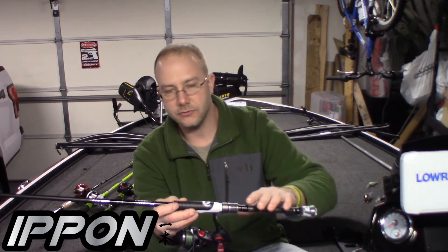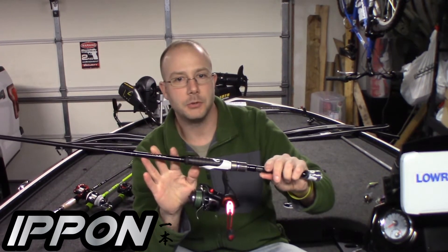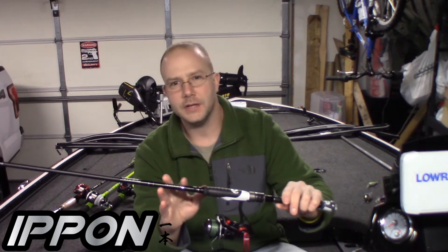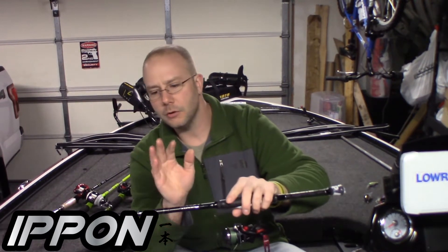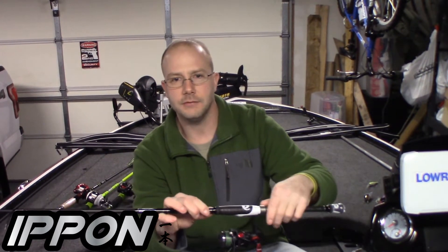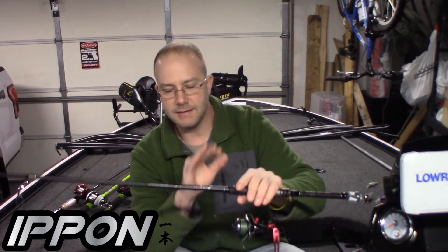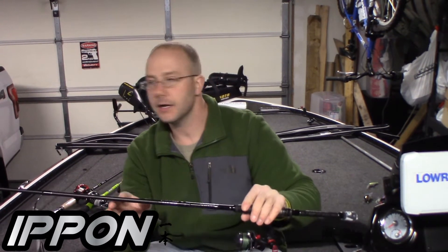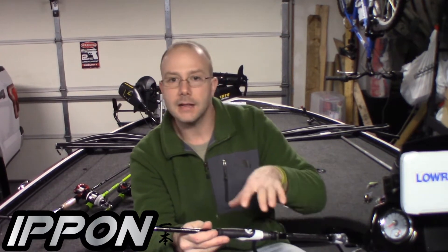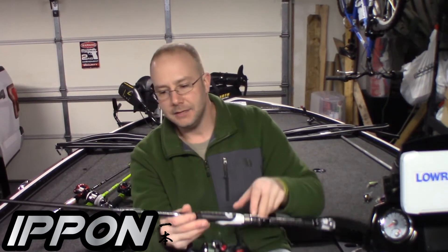The first rod I'm going to go through is this spinning rod, which is the only spinning rod I purchased from them. This is the one that was actually featured about two episodes ago when I was at the Chicago Sports Fishing Show. This is a seven-foot-one medium action, extra fast — so this is the rod I'm going to use for my Ned rigs, Senkos, drop shots. It has a super fast tip on it and is extremely sensitive.